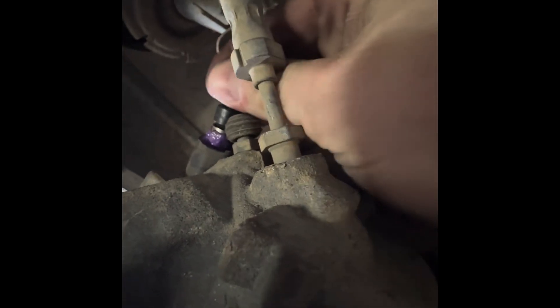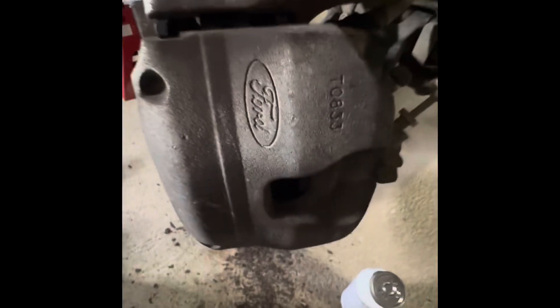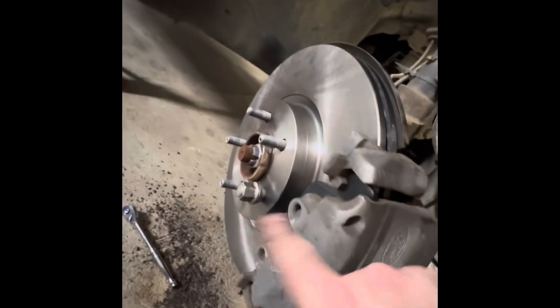You can see it's starting to thread - that's what you're looking for. You don't want to cross-thread these or you'll have to get new pins or new calipers. Hand tighten these in. These do have a torque spec as well - we will torque these down. Same concept as earlier, just a smaller torque wrench. These are going to 21 foot pounds. Top and bottom, 21 foot pounds - that is torqued. Let's go ahead and get this spring back in the front.